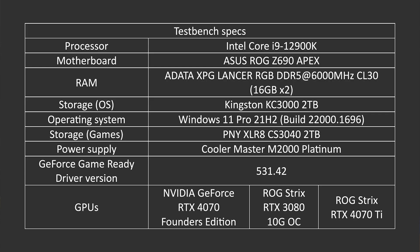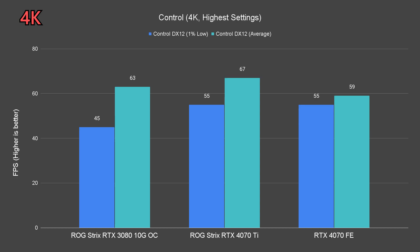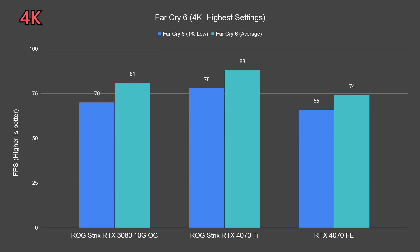Now for the exciting stuff. We used this list of hardware to benchmark the RTX 4070, and we're comparing it against different cards such as the RTX 3080 OC and the RTX 4070 Ti, so we can get a better idea of the positioning of this card. Starting off with the raster performance, the RTX 4070 is still a capable card for 4K gaming to a certain extent, even without DLSS.